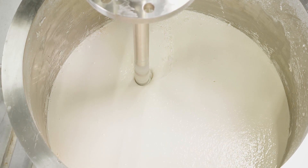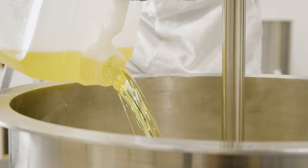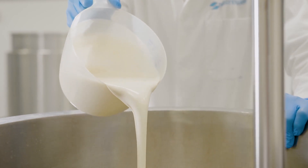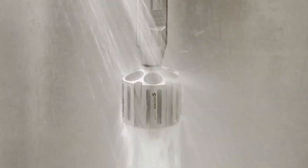The Ultramix can also be used to incorporate any oil or other liquids in the formulation and will rapidly disperse and hydrate thickening or emulsifying agents. The single-piece workhead is easy to clean, offering improved process hygiene.